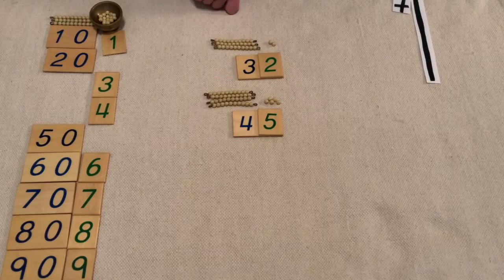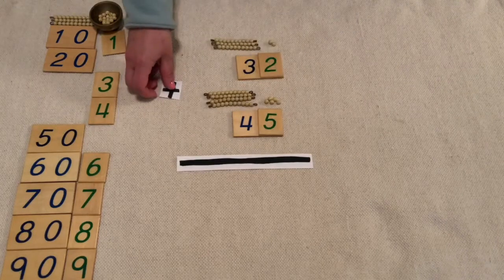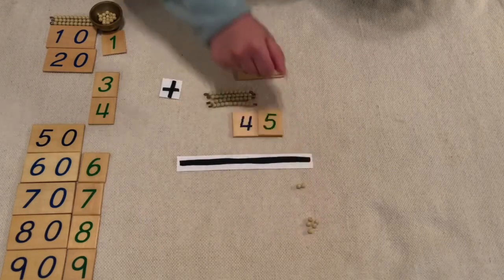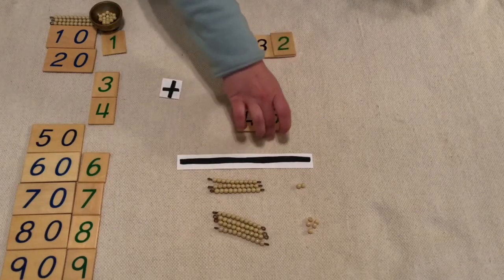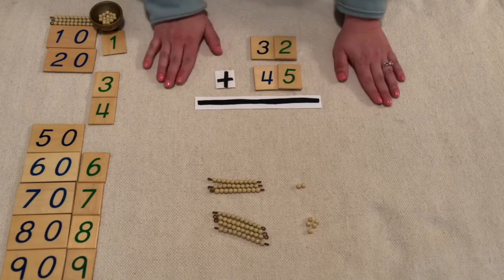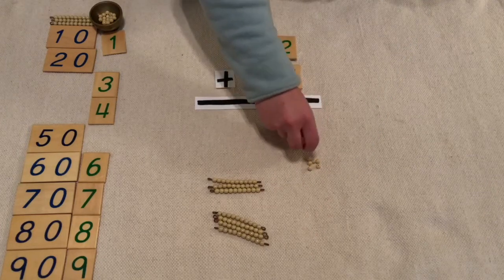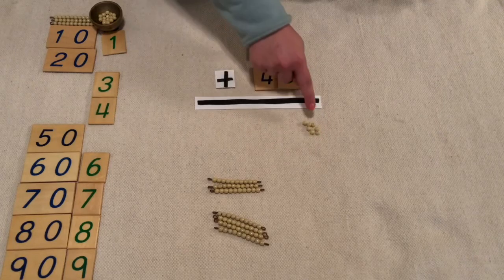Let's add these together. We have our equal line and our plus sign. Let's move our gold below the equal sign and keep it separated for right now. So I have my two units and then I also have my five units. We'll keep our ten bars separated for now. 32 plus 45. Let's combine our gold — start with our units. Put them all together: one, two, three, four, five, six, seven. I have seven units.